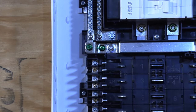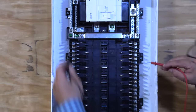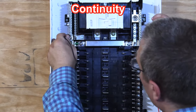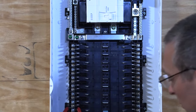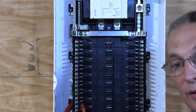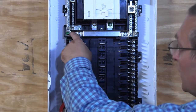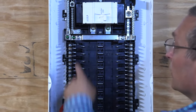Now we're going to see if the ground and the neutral are electrically connected — one lead on the ground, one on the neutral. We can see that we are electrically connected. So when doing the Leviton panel, that green screw is your bonding jumper. If this is your first point of disconnect coming into the house, you'll need that. But if it's a sub-panel, you don't need it.